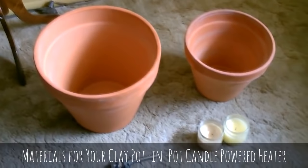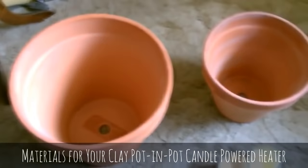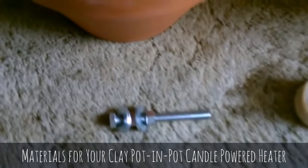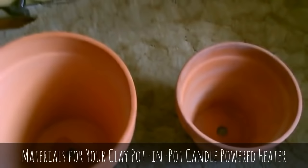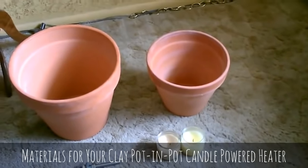That's all you need right there to make it: a couple of clay terracotta pots, two or three. If they're big like this, just use two. A couple of candles, really anywhere from one to three, and a bolt like that — a five and a half inch, half inch hex bolt with two hex nuts and four washers. That'll just hook these together securely.